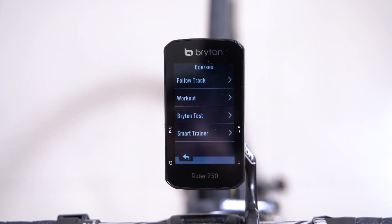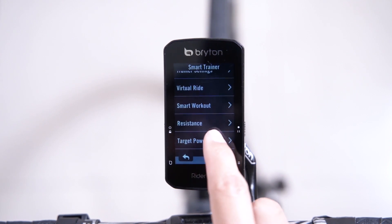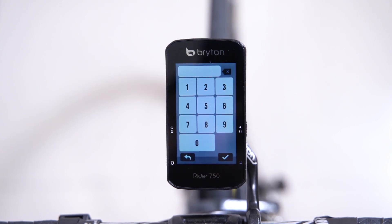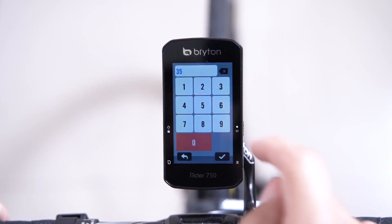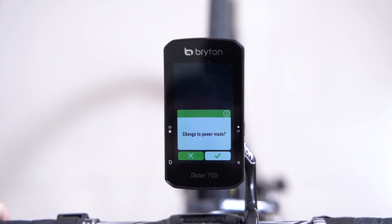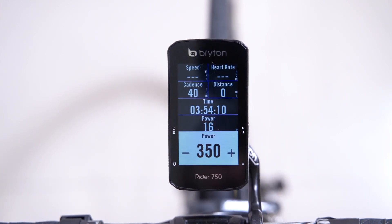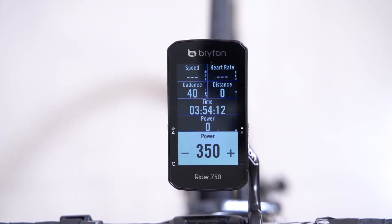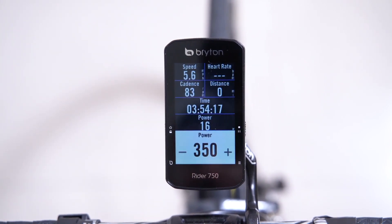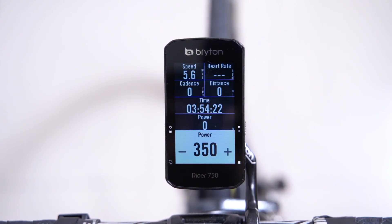From here, we will return back to the smart trainer menu under courses and this time select target power. To begin, press on the number and enter your desired wattage. Once you've confirmed your selection, press OK and then start. The power will appear on your meter page. During your training, you can use the plus or minus key to increase or decrease the desired wattage. Additionally, you can press anywhere on the screen to view your connectivity in the quick sensor menu.